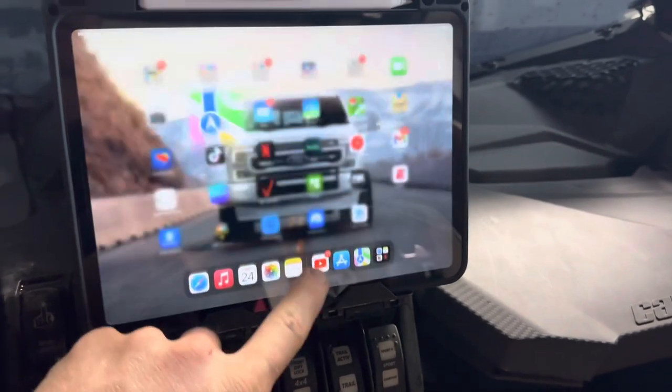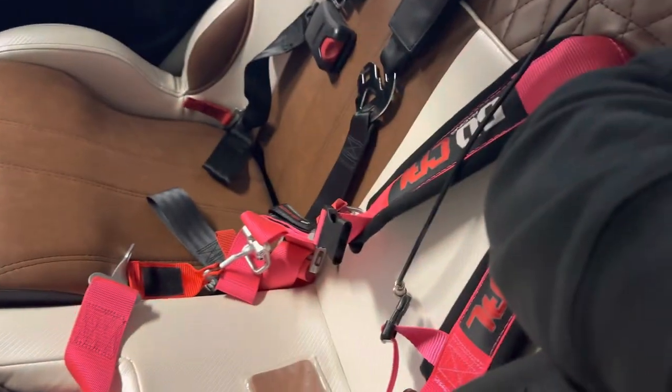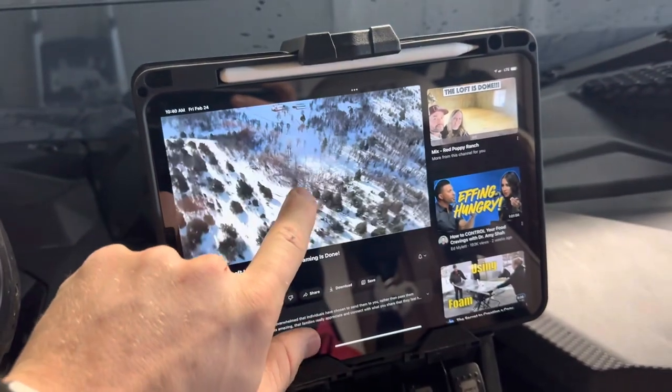I've also got YouTube for my daughter. I've got my daughter's seat here right in the middle, her harness there, and as you can see, Miss Rachel — so we can watch and click on whatever it is that we want.